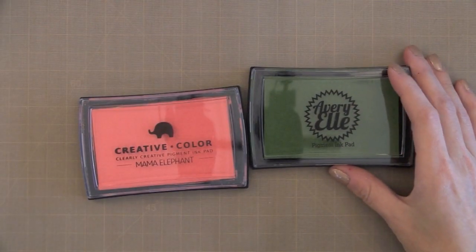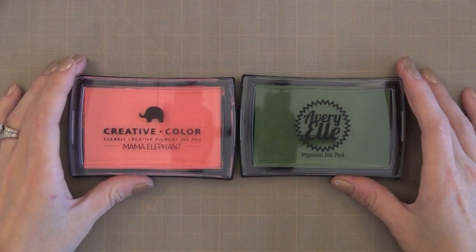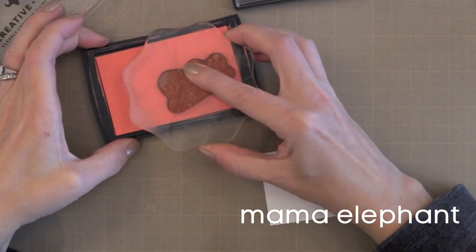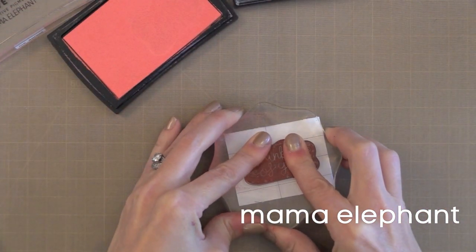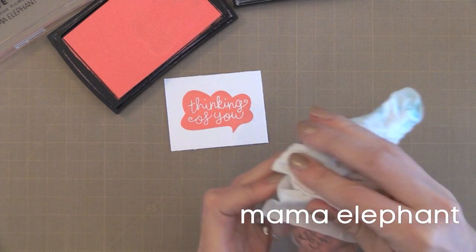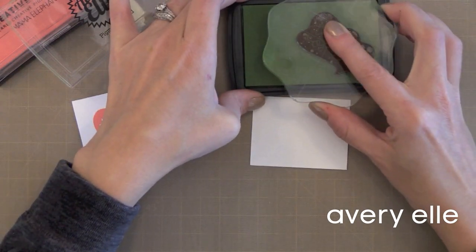Now let's go to pigment inks, because pigment inks are forgiving and you can use them on any type of stamps. Pigment inks are opaque and sit on top of the paper, so the color you see on the ink pad is exactly the color you get when you stamp. There are two brands I use mostly right now: Creative Color from Mama Elephant and Avery Elle's Pigment Inks. Between the two you have all the colors you need. You can see the stamp is completely covered with the opaque ink, and when you stamp it you get a good result right away. However, if you touch it right away it will smear, so you need to either give it time to dry, heat set it, or put on clear embossing powder.